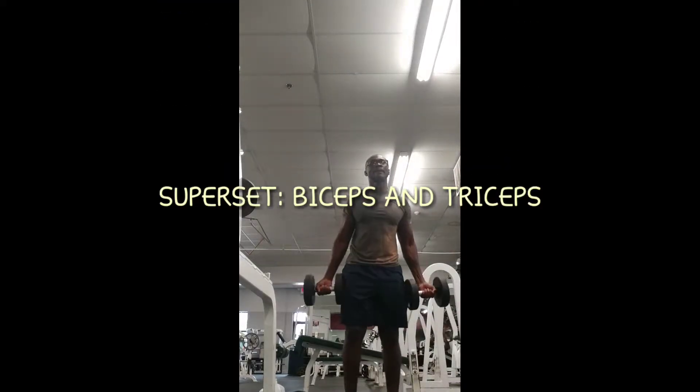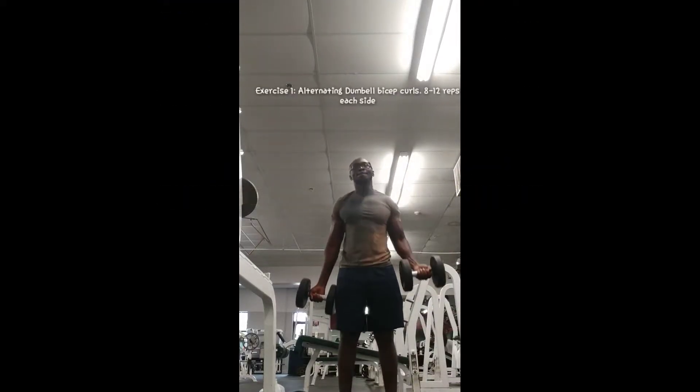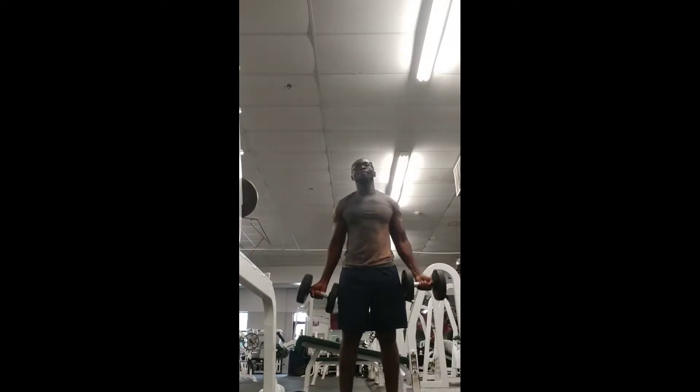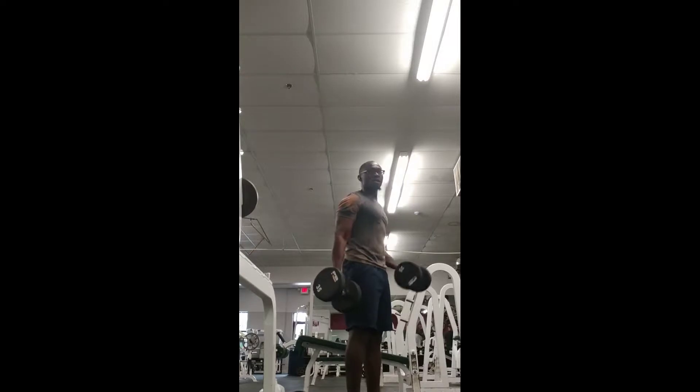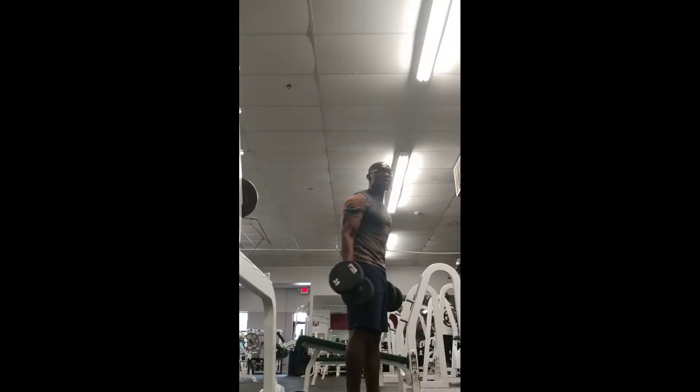This is a superset arm workout targeting the bicep, the front head of the bicep, and the tricep head. For the dumbbell curls, as you can see, stand straight, use full control — no jerking. Use a weight that you can manage.